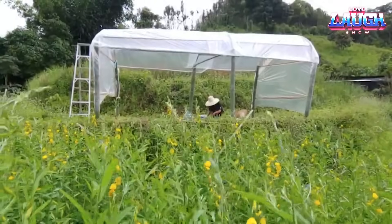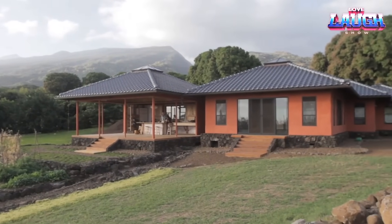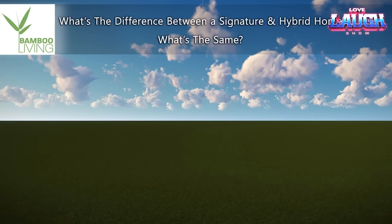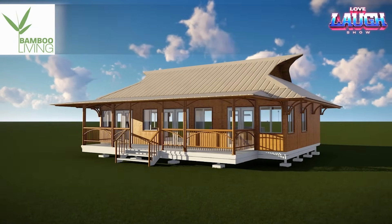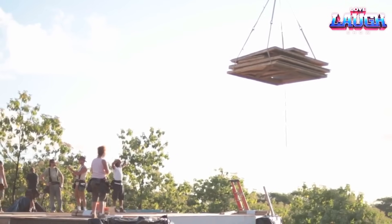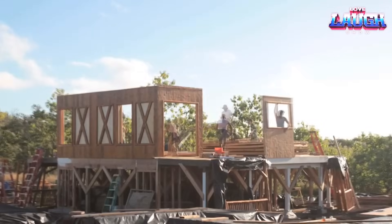But bamboo's use doesn't stop at supports and frameworks. Take a detour to Hawaii, where complete homes are crafted out of bamboo, erected within mere days. Companies like Bamboo Living Homes have devised ways to turn bamboo into walls, ceilings, and fences. The process begins in the workshop with client consultations on design, followed by assembly of the structure, shielded from weather disruptions. Finally, these pre-constructed parts are delivered to the site and swiftly assembled, all within a few days.